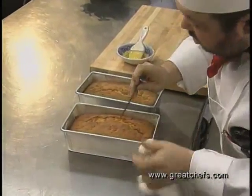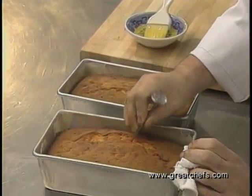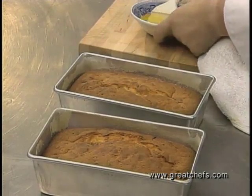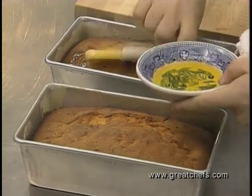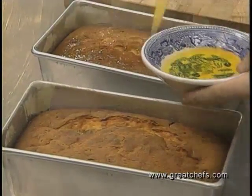You can also use a bi-stem thermometer or probe. I prefer this because it's easier to work with and easier to keep clean. We now want to brush the loaves with a little clarified butter to keep the crust nice and soft.